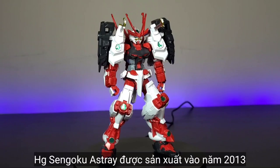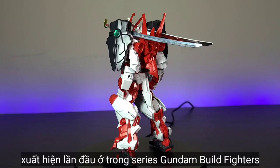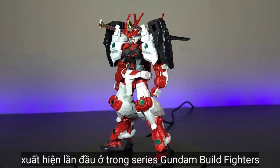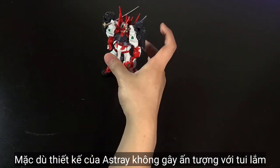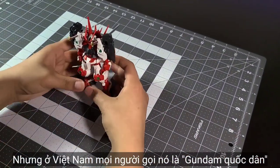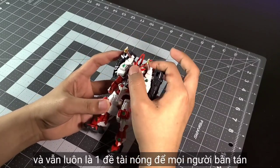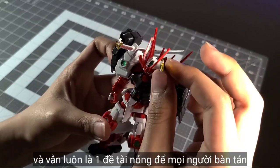The high-grade Sengoku Ashtray Gundam was released in December 2013 and came from the Gundam Build Fighters series. Although I don't really like the Ashtray design when I first saw it, in Vietnam people call it the National Gunpla because a lot of people like it, and it's always a hot topic to show or talk about.